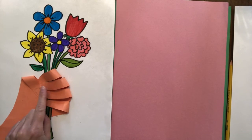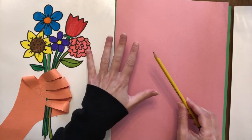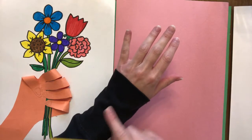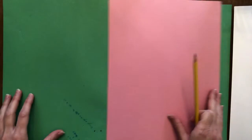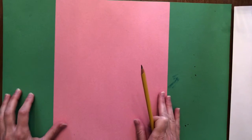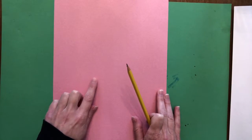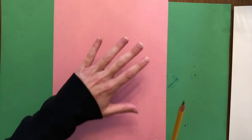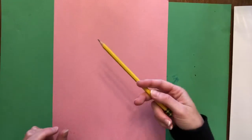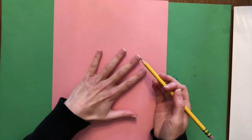We're going to start with the hand first. For the hand you're going to need a piece of paper, a pencil, and your own hand so that you can trace your hand and part of your wrist. If you have construction paper at home you can use any color. On my example I used orange, now I'm going to use pink. You can trace either hand - your left hand or your right hand. I happen to be right-handed so it's much easier for me to trace my left hand.